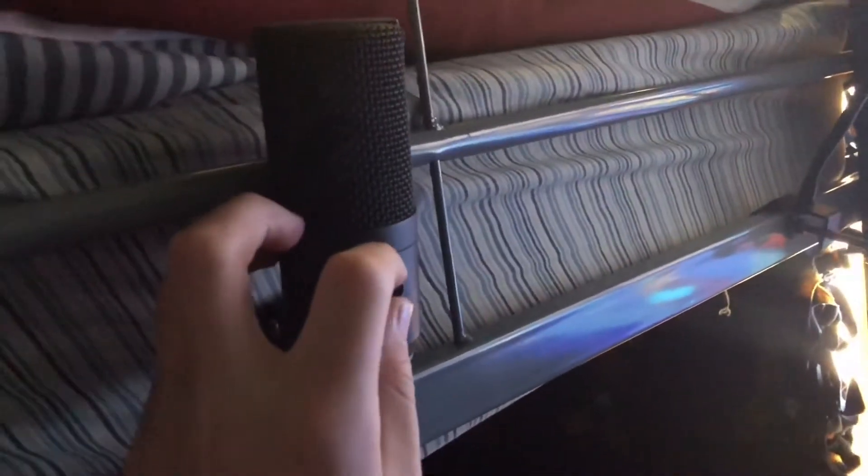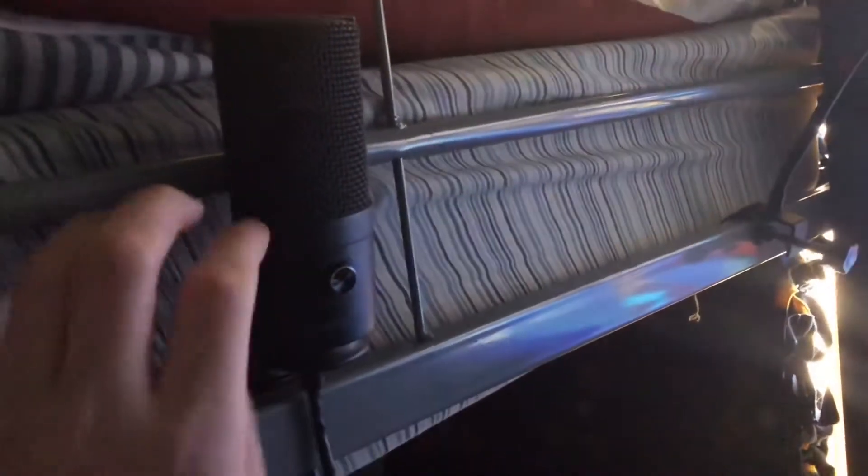Hey guys, here's a quick little setup tour for everyone. Right here on my bed I have my pop filter with my microphone that's stuck into this little bed thing. My microphone just sits here and I play my games with it hooked up to my Switch dock.